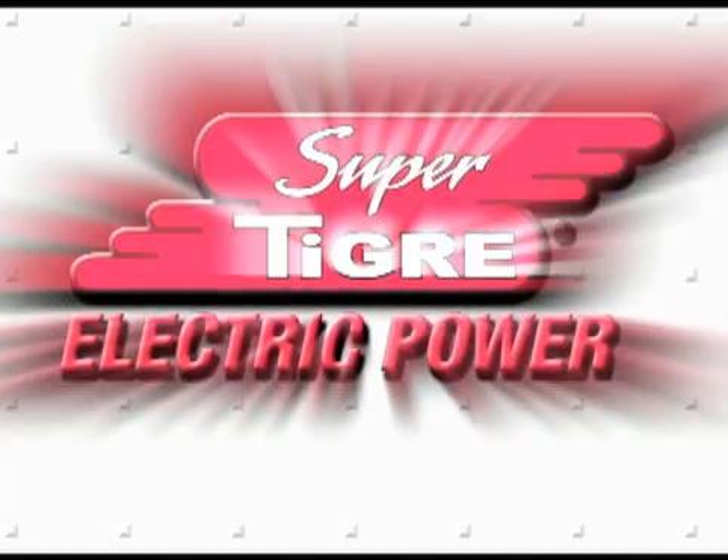For the price and performance you want, turn to a name you know and trust: SuperTiger.